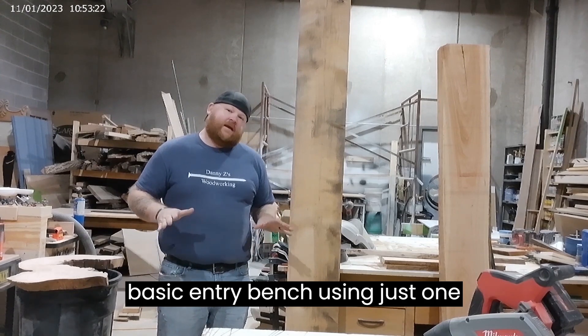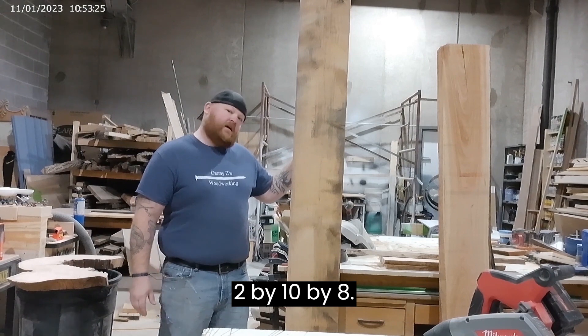Today I'm going to show you how to make a very basic entry bench using just one two-by-ten by eight.